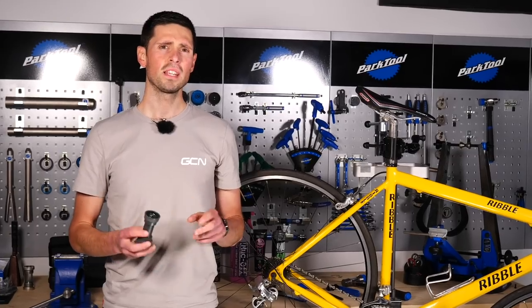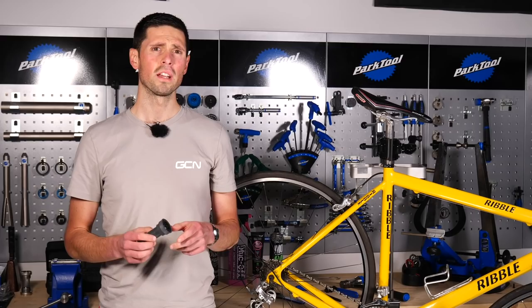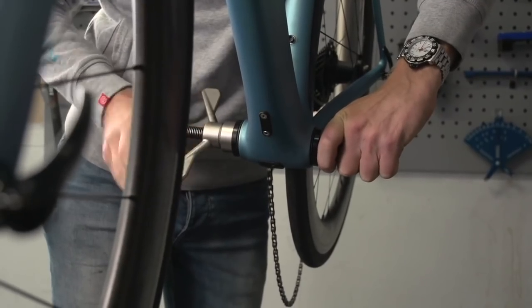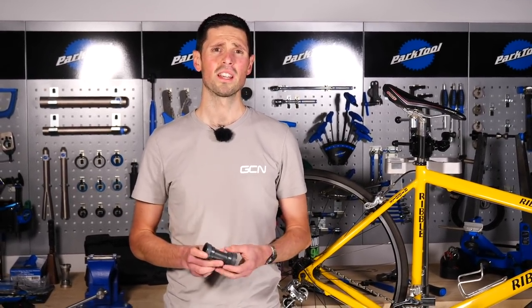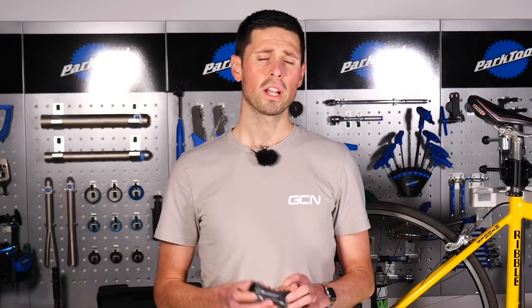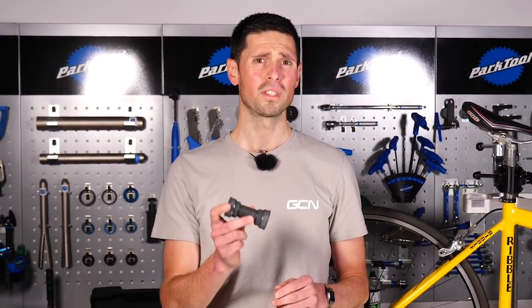Press-fit bottom brackets can be seized for a number of different reasons, different to threaded bottom brackets. Press-fit bottom brackets rely heavily on tight manufacturing tolerances of both the frame and the bottom bracket itself. If either one of these are not quite right, it's going to make removing the bottom bracket trickier than it should be. The second reason your press-fit bottom bracket might be seized in the frame is that whoever installed it has not quite fitted it correctly and it's not sat square within the frame. Some manufacturers recommend applying a small bit of locking compound onto the outside edge of the bottom bracket, which will make it tricky to remove. When removing a press-fit bottom bracket from a carbon bike, take extra care — you will have to apply a fair bit of force and it's important not to damage the frame.